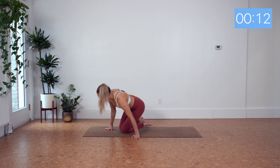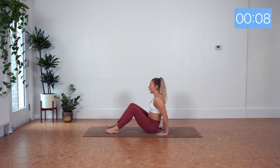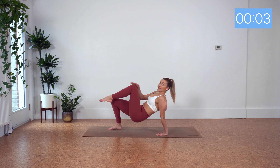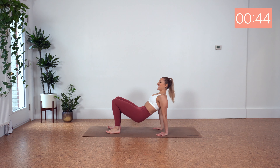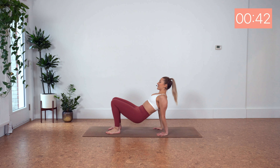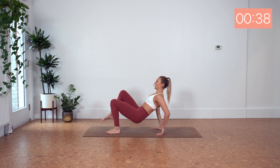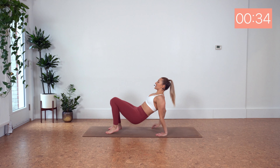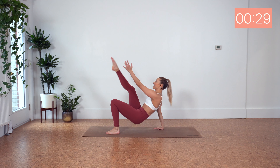Flip around onto our bum. Feet are hip width here in front of us. We've got tricep dips, and then tapping opposite hand to knee or to your toes, alternating legs. Let's go. Don't worry if you're not finding your balance right away — just take it slow. It might take you a second to find where your center needs to be.